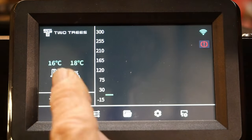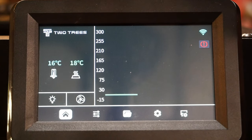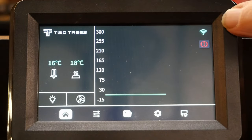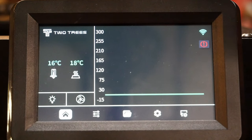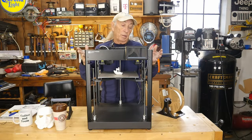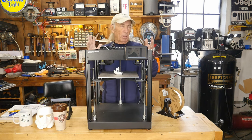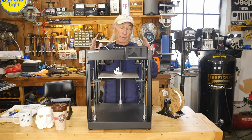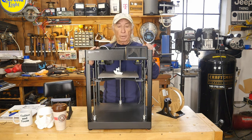Back on the home screen right now my bed is at 18°C and nozzle at 16°C - it's cold in the garage. It's a really easy, nice interface. My Wi-Fi is connected. There's an emergency stop button at the bottom - good to have but hopefully not needed. This is a better machine than the competition and it's priced around $100 less than the other guys, so that's a pretty attractive situation on top of better features.